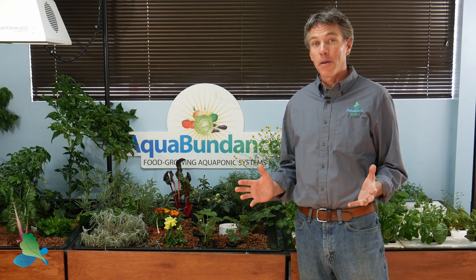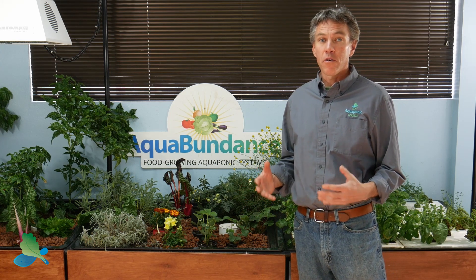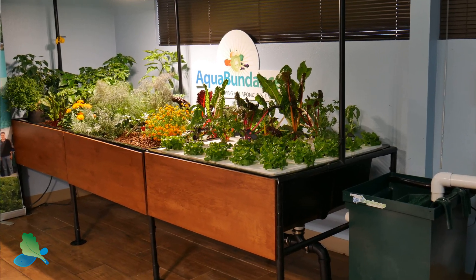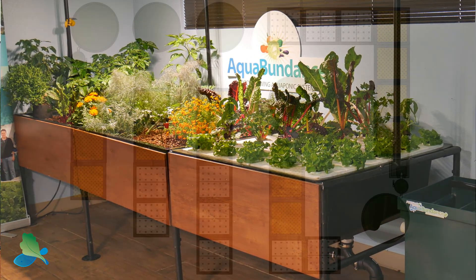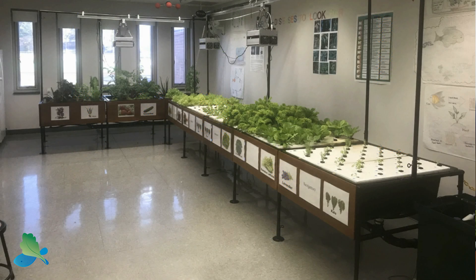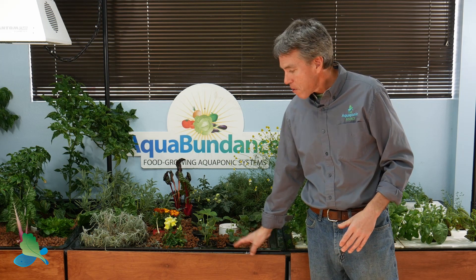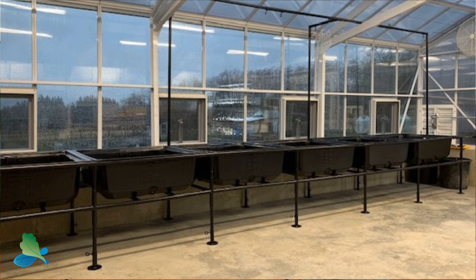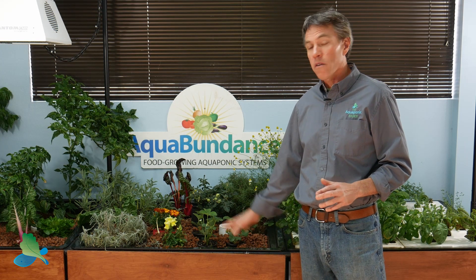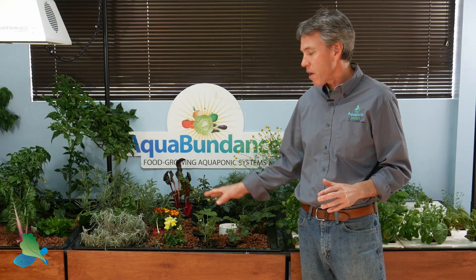One of the best features of the Aquabundant system is the modular grow beds. Our modular framing system allows you to expand from three beds up to eight beds, or set these up in L-shaped configurations — whatever works best for your space or greenhouse. It's a heavy duty powder coated framing system that installs with a simple hex key wrench, which we provide with the system, so you don't need any special tools. It's really strong and supports the weight of these media and deep water culture beds.